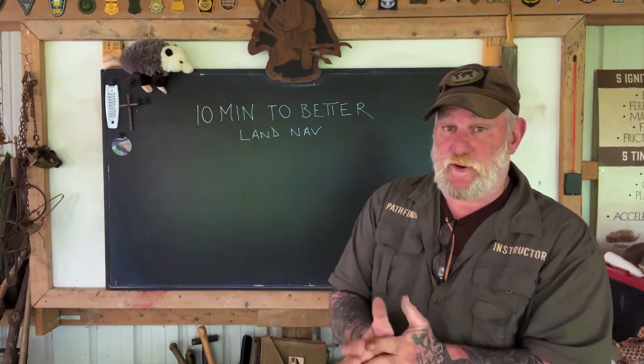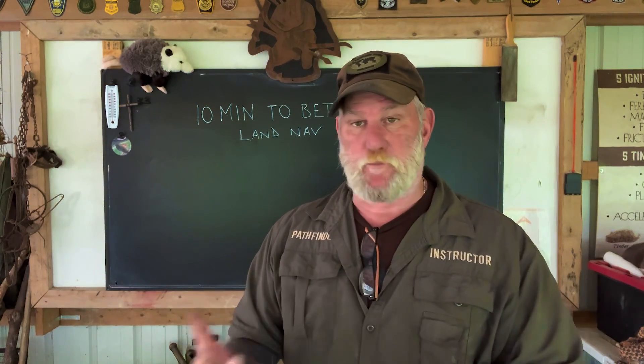I'm Dave Canterbury, Self-Reliance Outfitters and the Pathfinder School. I appreciate your views and your support. I thank you for everything you do for the school, the family, the business, and our instructors, affiliates, and friends. I'll be back with another video in this series as soon as I can. Thanks, guys.